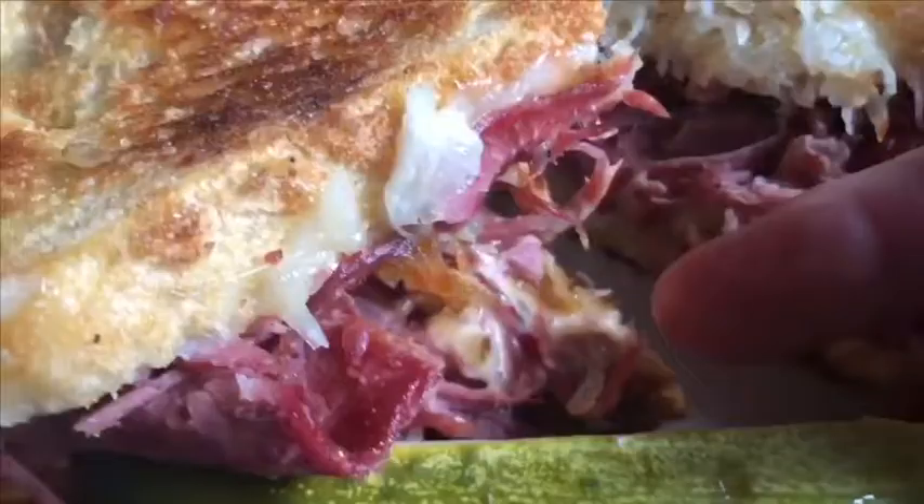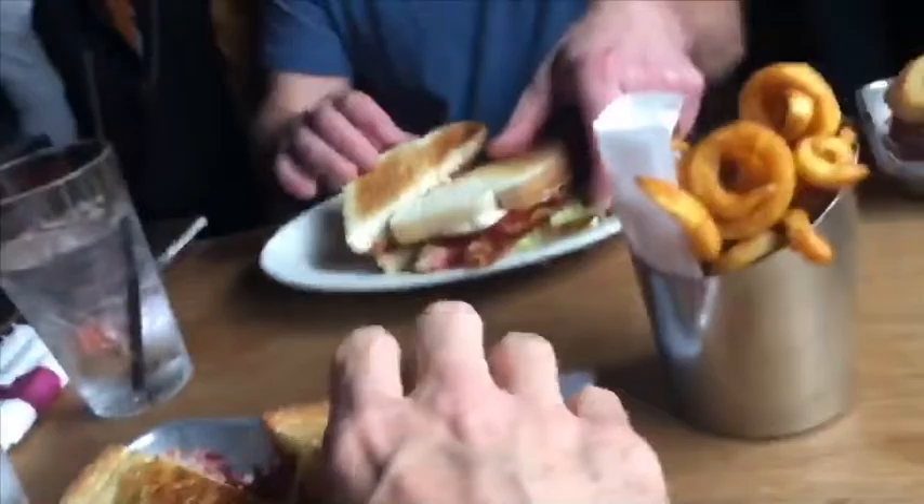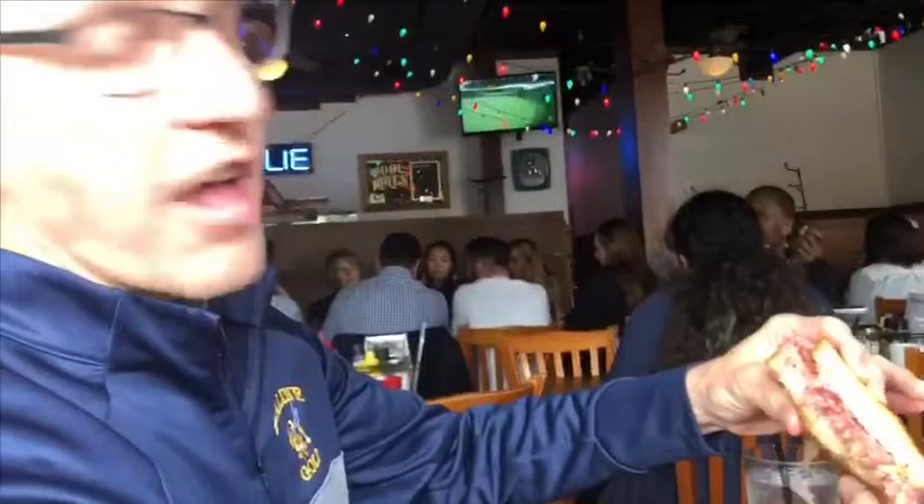And you can see that orange stuff right there — that's the Thousand Island dressing. Okay, so we're gonna dig right into this. You want to be on camera? Yeah, yeah — it's falling apart, you know, that's good.